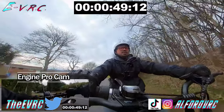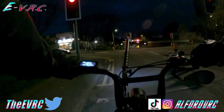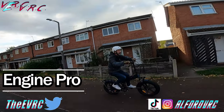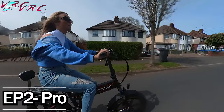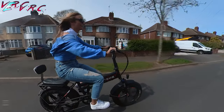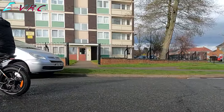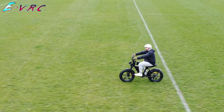Before we get that battery on, I promised Engwe I'd mention that it's their 9th anniversary and in all of April they will be offering money off some of their best e-bikes, including the Engine Pro, the EP2 Pro, and of course you can still get £150 or $200 off the M20 featured in this video. Links to those bikes are in the description below and if you use my links it does help the channel very much, so thank you if you do.